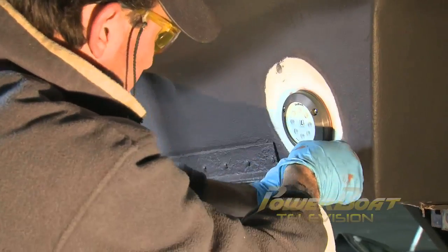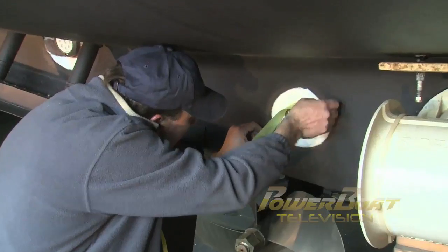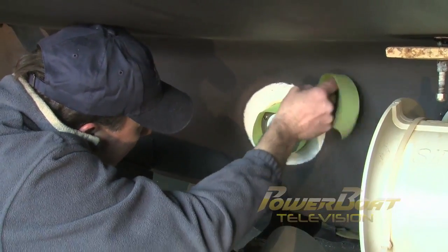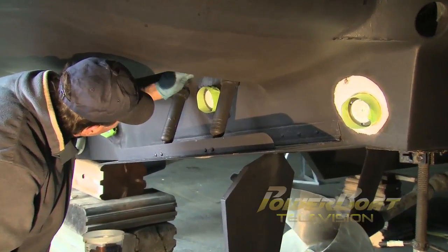After the excess sealant was removed, each of the lights were taped off in preparation for reapplying anti-fouling paint. Finally, an anti-fouling paint compatible with aluminum was applied over the exposed gel coat around each LED light.